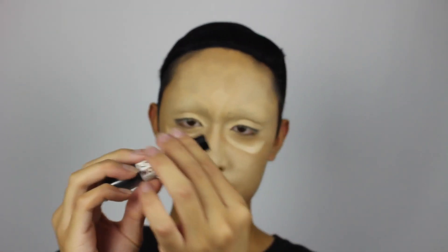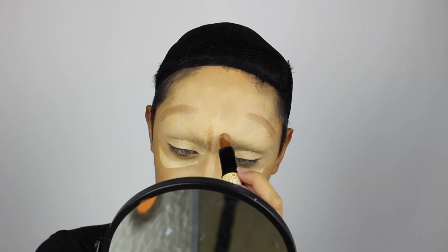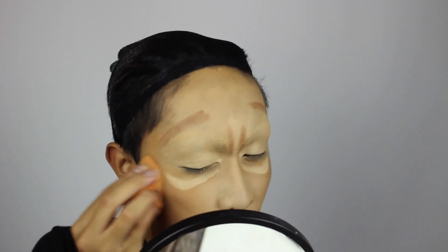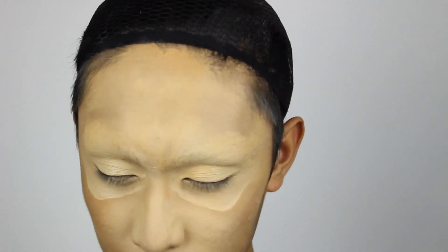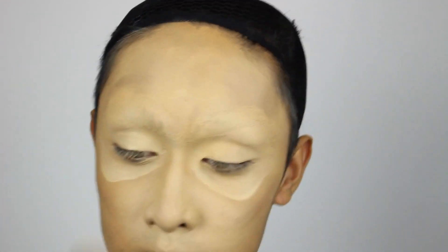Next we're contouring — contouring my real temples which would be where the cheekbones are going to be, and then contouring where the nose would be. Also contouring my cheeks and beneath my real nose, which would be where the temple and forehead area on the upside down face are going to be. Set everything with a skin tone powder or a colourless one so that none of the creams will budge, and this will also create a mattified surface to blend powders on top of.